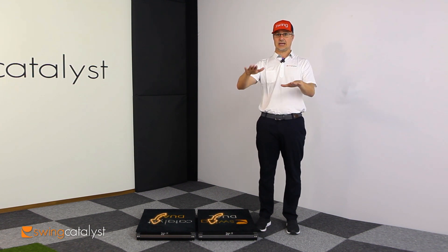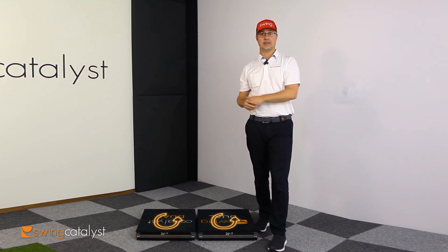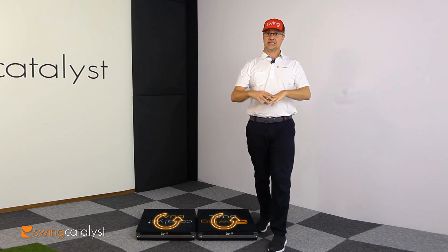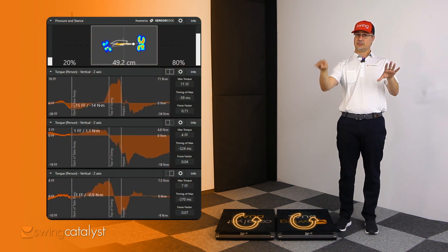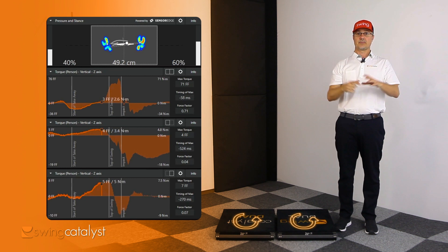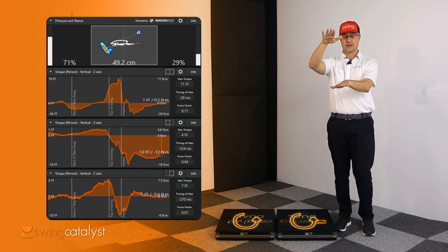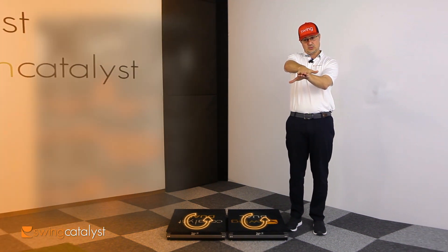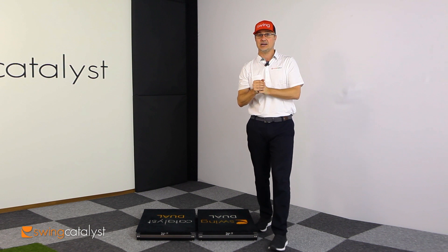We can also divide up torque now into torque person and torque plate. Torque plate is the traditional torque value given with the single plate, measured about the middle of the 3D motion plate. Torque person is going to be measured about the center of pressure, and we can also divide up torque person into the individual contributions of each foot.